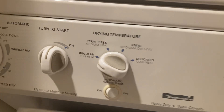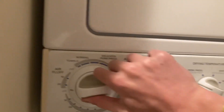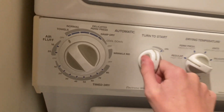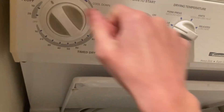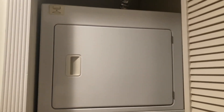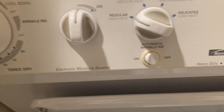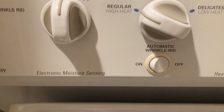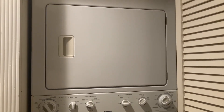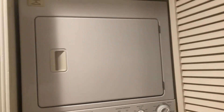I'm going to do high heat, turn to start, towel cycle, and start. I guess it's not on all the way — there we go. It's drying. I have no idea how long this is going to take. The wrinkle shield is off — these are towels, I don't need it. The washer did good, now I just have to wait for the dryer.